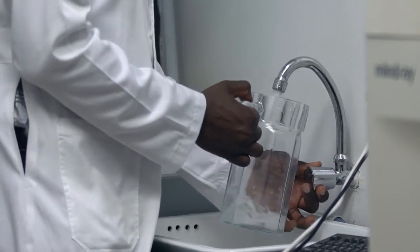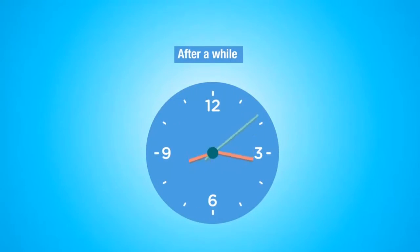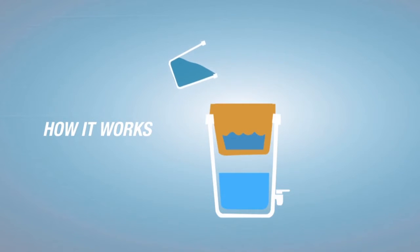Simply take any type of water and pour it into the filter. You can then access clean drinking water from the tap. This is how the purifier works.